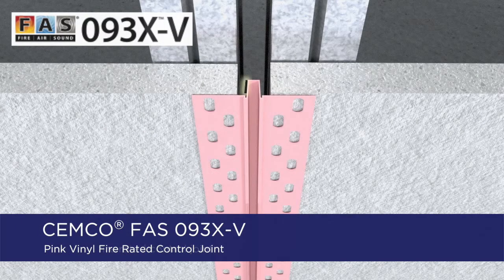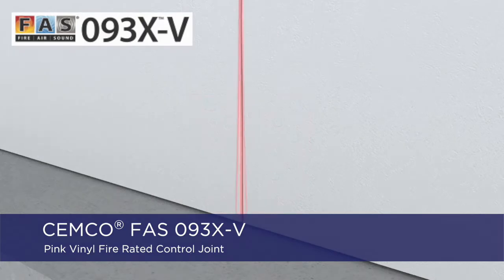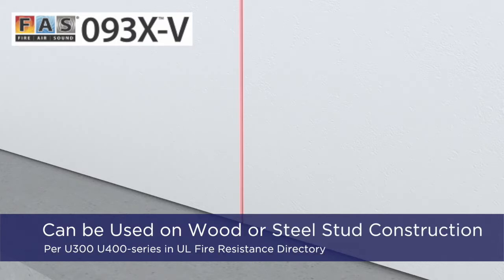The 093XV is a pink vinyl profile that is easily recognized by the inspector as a fire rated drywall accessory. The tear-away strips pull away after the joint compound is applied to keep the center V control joint clean and free of joint compound. The 093XV can be used on wood or steel construction in a manner described in the individual U300 or U400 series wall or partition design found within the UL fire resistance directory.